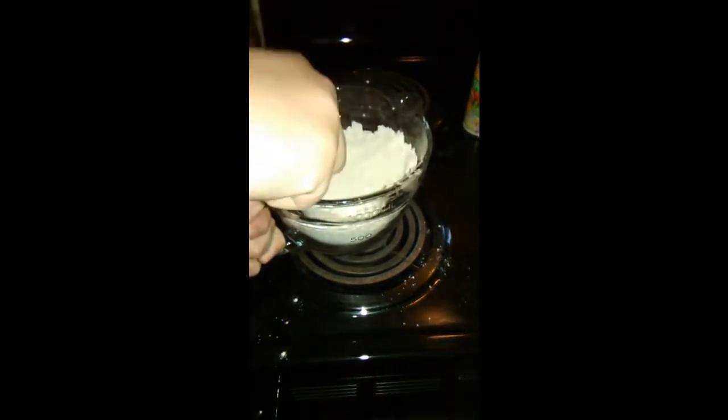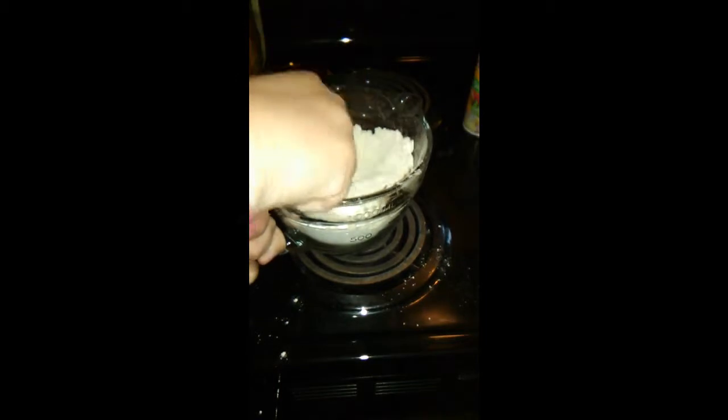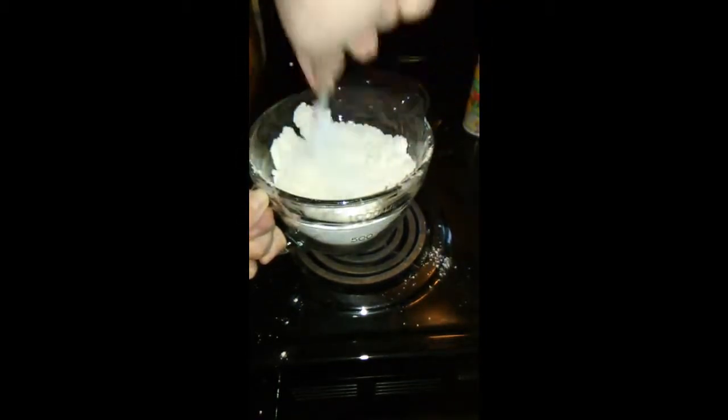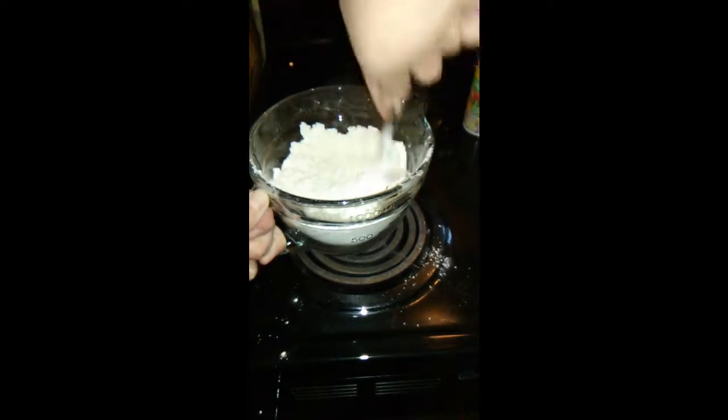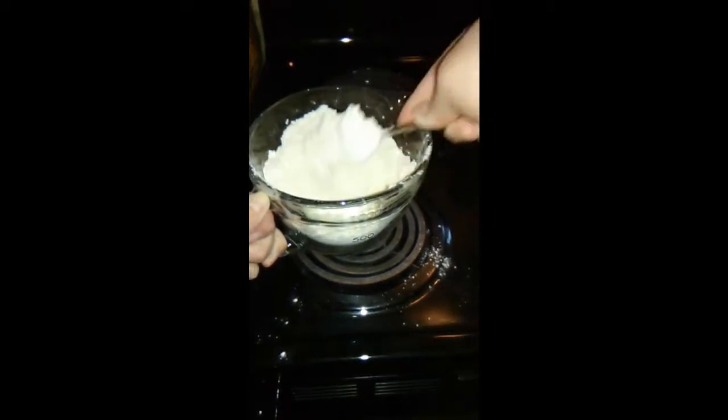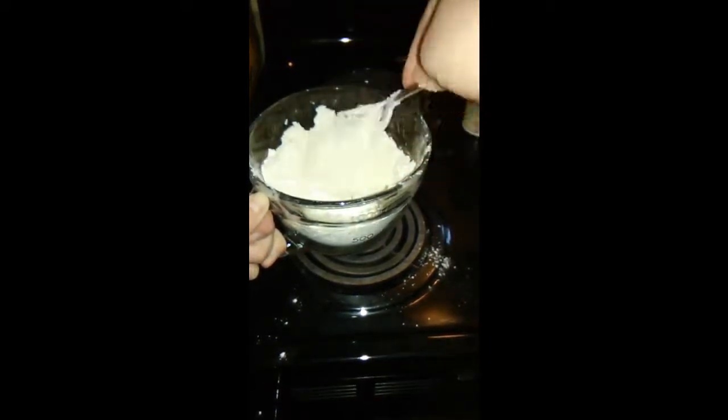If you use bleached flour, these are kind of dry and it's not as healthy because they end up bleaching out a lot of the nutrients. See how that's all mixed right in? Everything's fine.